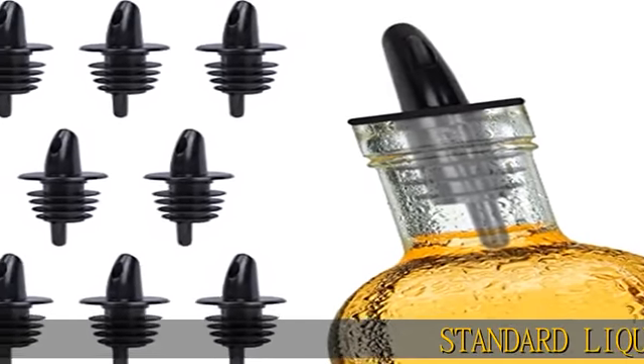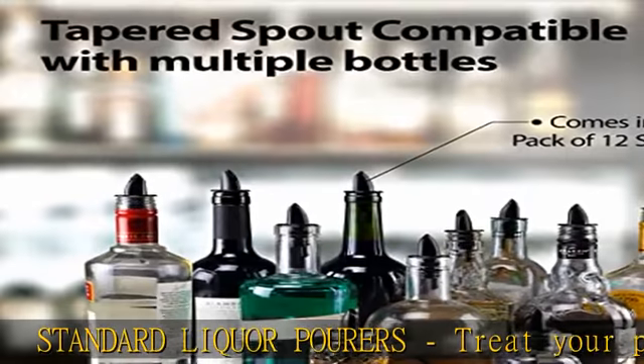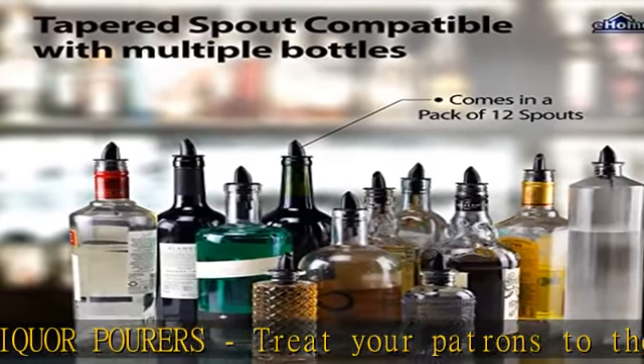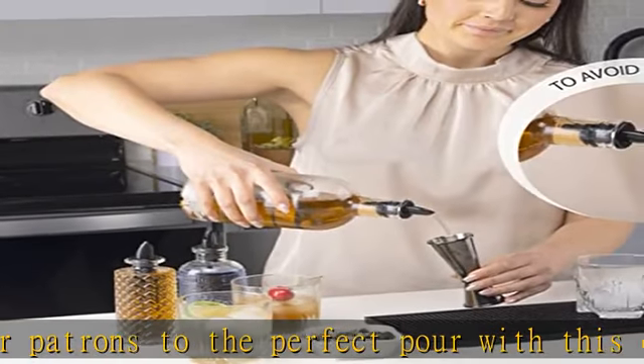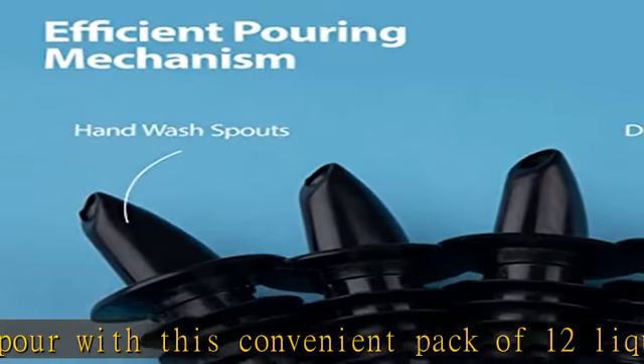Standard Liquor Pourers. Treat your patrons to the perfect pour with this convenient pack of 12 liquor pour spouts, ideal for pubs, clubs, restaurants, and more. With these nifty pourers in hand, you can ensure every customer has an enjoyable experience.